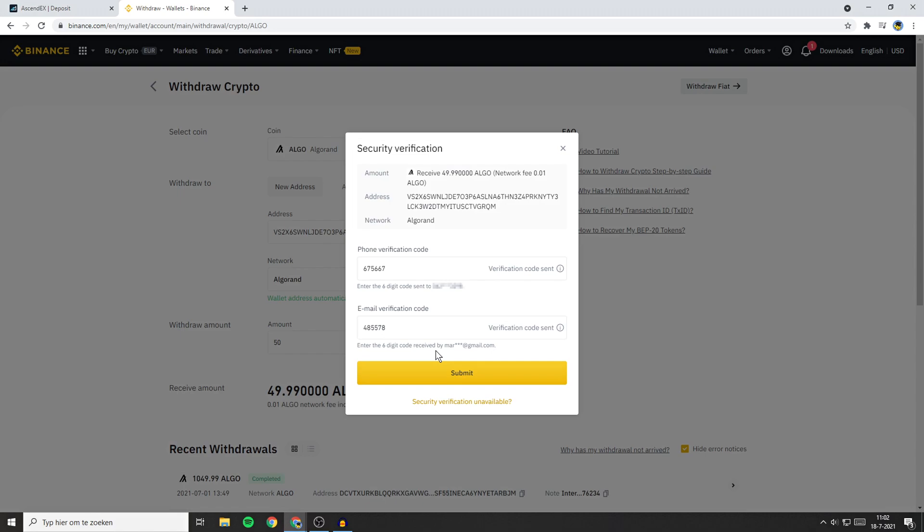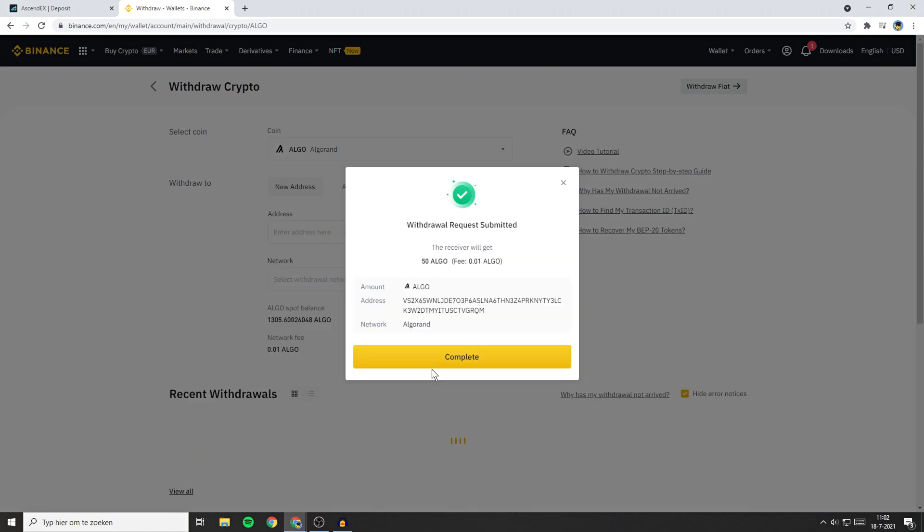All that's left to do is go through the security verification. Then click on the submit button. You'll then see that your withdrawal request has been submitted and that the receiver will get 50 Algorand minus the fee — in this case 0.01 Algo.